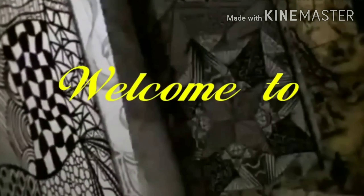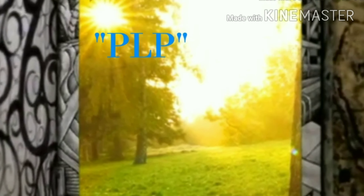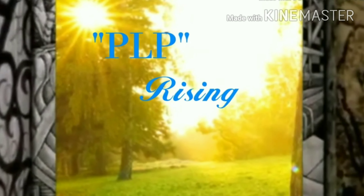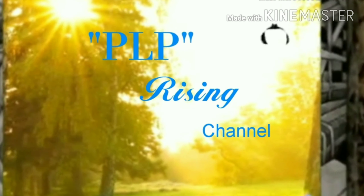We can see a mother plant. Please subscribe to our channel, click on the notification button. Let's go to the video.